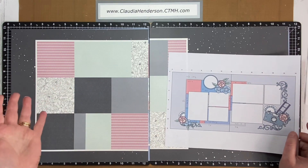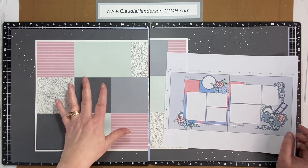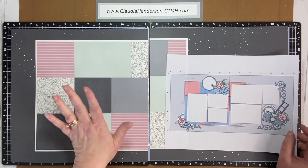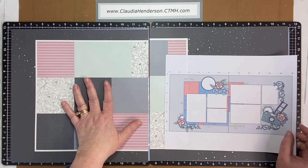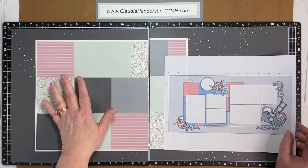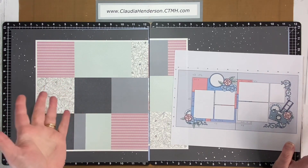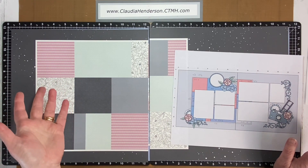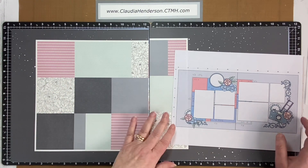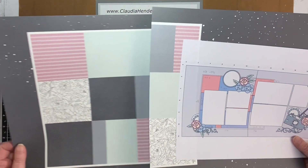If you see pre-done layouts or artwork in catalogs or online and you like something, just take a picture — make sure you give the designer credit — and recreate it using your own papers. Especially if you have leftover papers from a beautiful paper pack, this is a nice way to use up all your scraps and put them on a page. You can even downscale it for a card.